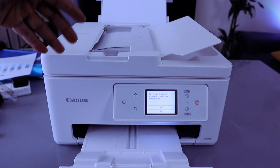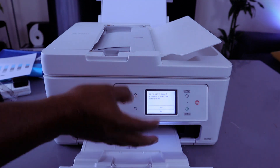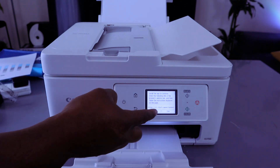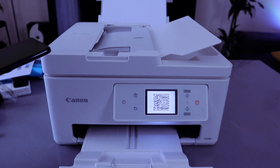The printer will ask: do you want to connect a computer or smart device to the printer? Use up and down to select yes or no. If you select yes, it will ask you to install the app by entering a URL or scanning a QR code.